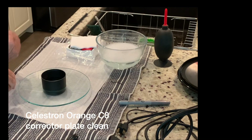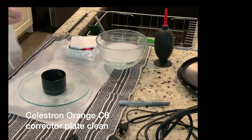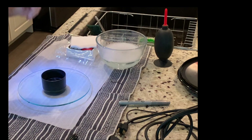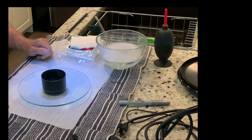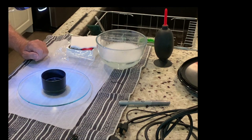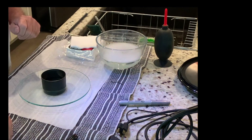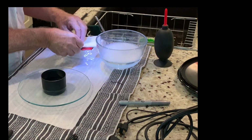I'm just videoing how I am cleaning the corrector plate on this ancient orange C8. I tried using some aero clips and after I'd used it I could still see streaks, so I went back to what I'd seen somewhere else: using warm soapy water first.